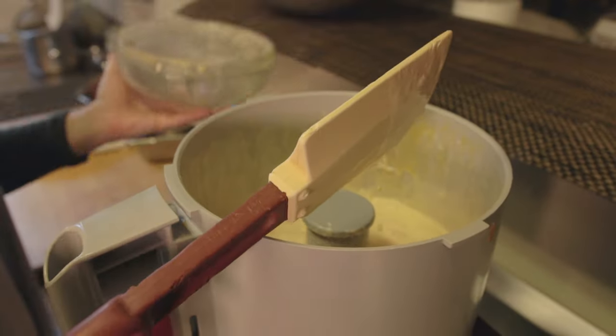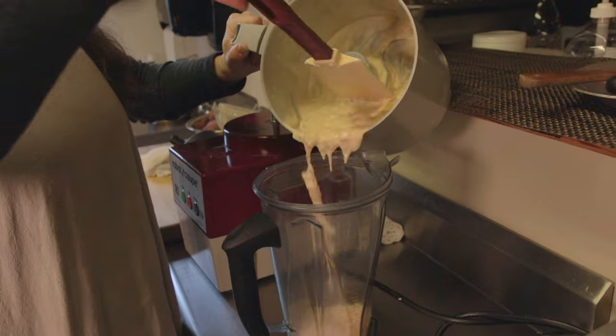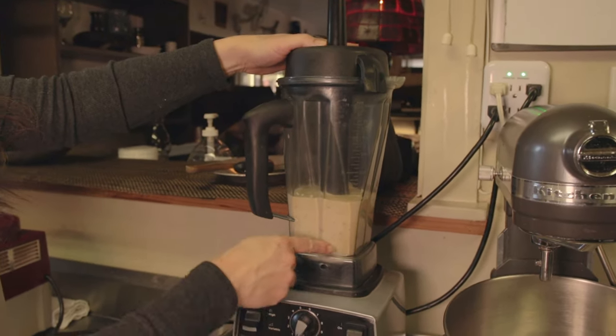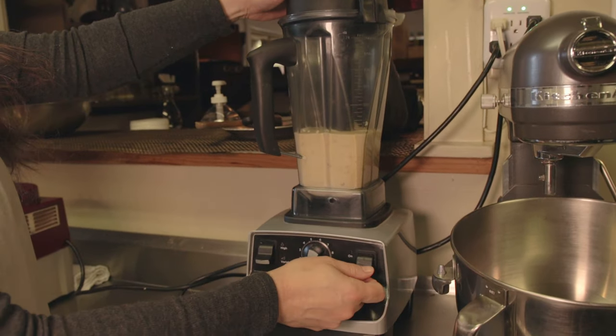Now what we're going to do is transfer it in a couple batches into the blender. I'm going to start that on a low speed and gradually increase to high, and I'm going to watch it until I get a nice smooth texture.